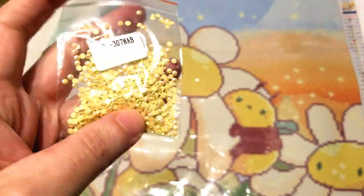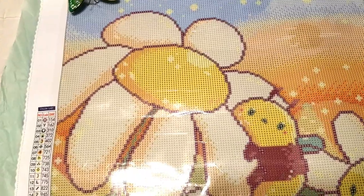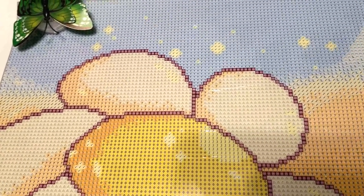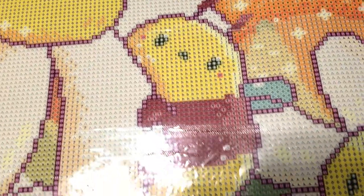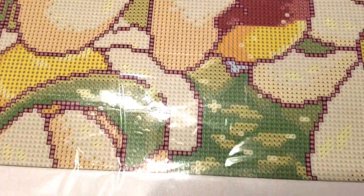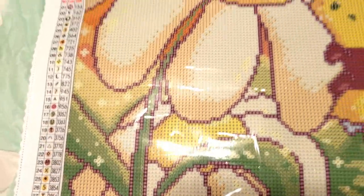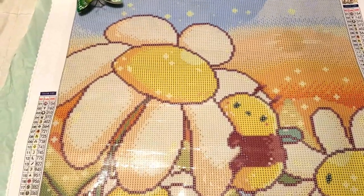It does come with one AB color — not a ton of it, but it's only a 40 by 40, enough to make it interesting. It's mostly going to go in the flowers and the sky. The check marks indicate ABs, so there's a little bit up in the sky, a little in the flowers, a few drills on the bee itself, a little in his flower friend, a few down on the ground, and some on the leaves. They're scattered out really nicely.